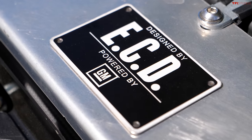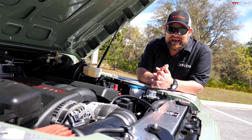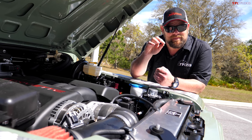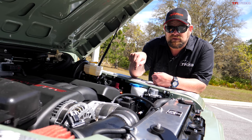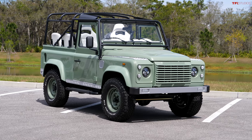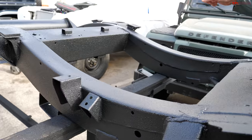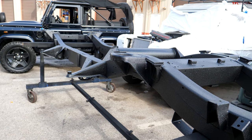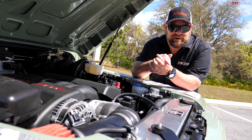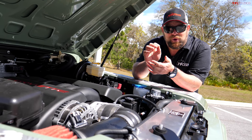It is set up specifically for an individual — this is actually going to a client when we're done with it. They're going to drive it and love it because this type of power with the interior I'm about to show you is beautiful. This vehicle runs around $190,000, just a little bit over that. They start with a bare frame, import that component from England, and build it up from there. Nearly every component is either new or completely refurbished, and the interior, color, everything is the way you want it when you order it.